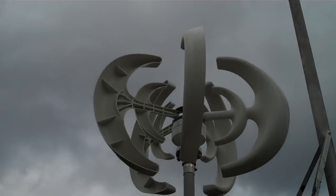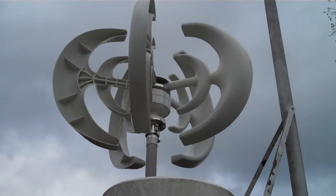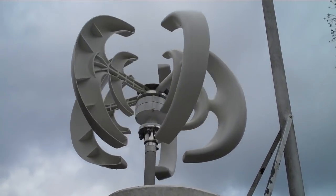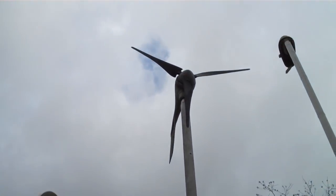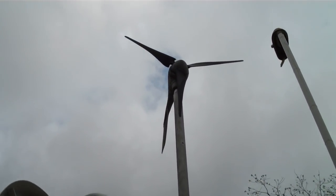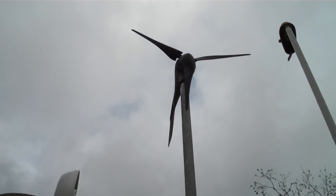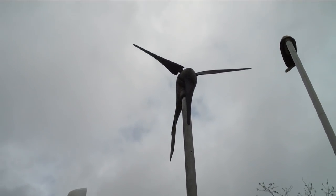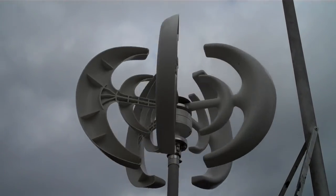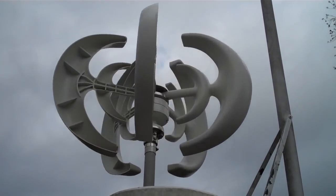Stay away from these things. Don't buy them — stick with horizontal wind turbines. The only positive I can say is that this vertical turbine is very quiet; it makes absolutely no noise even at high speed. The horizontal wind turbine will wake the dead — it's woken me up many times at night. But that horizontal turbine does produce power. This one produces nothing. Stay away.